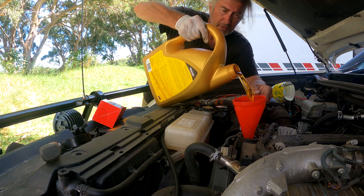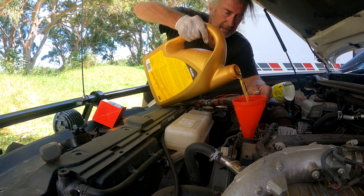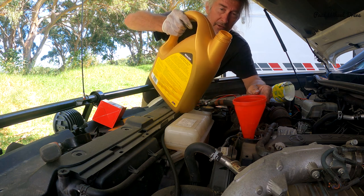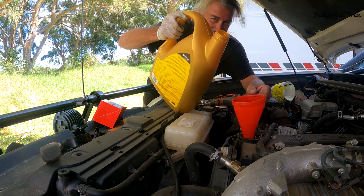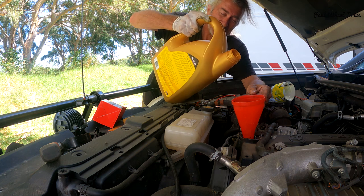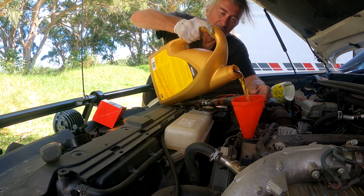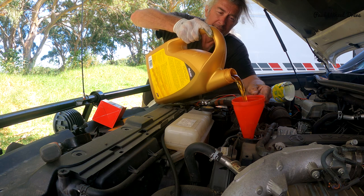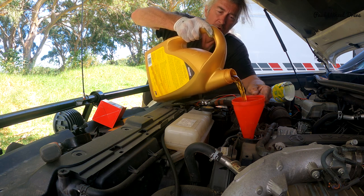If you spill oil, it's probably going to go on the exhaust manifold and it'll probably blow a little smoke under the bonnet — and probably smell, like I just did. You idiot, Paul — concentrate. It'll smell for a while, it'll burn oil — nothing major, just a bit annoying. You can wipe it up, by the way.